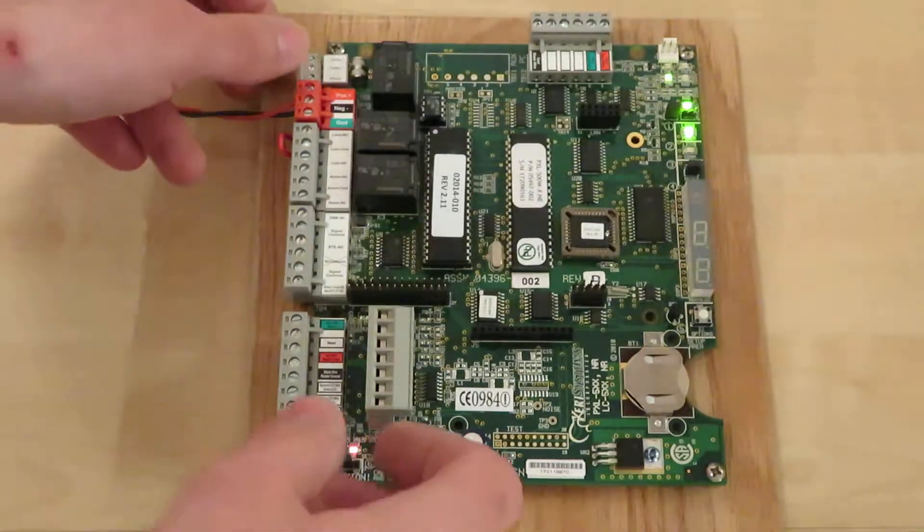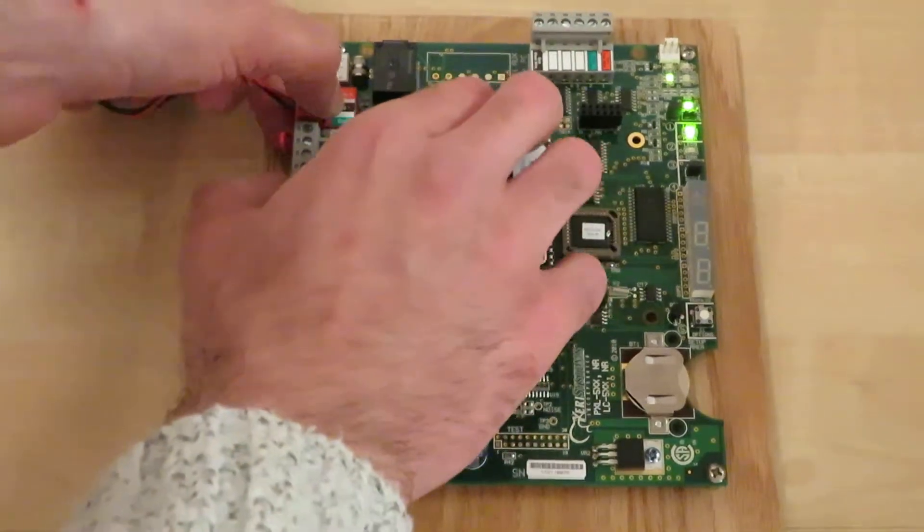Next, you'll need to down power the board. This is achieved by pulling out the red plug.